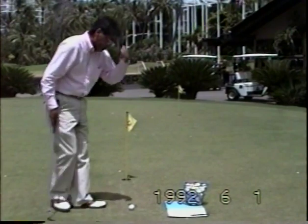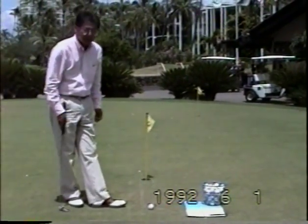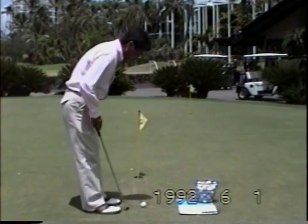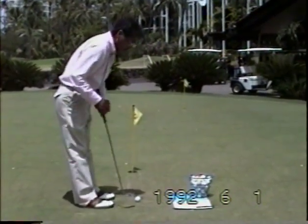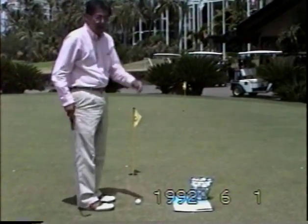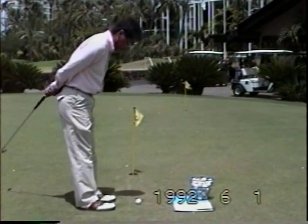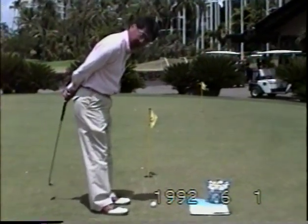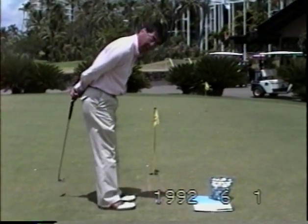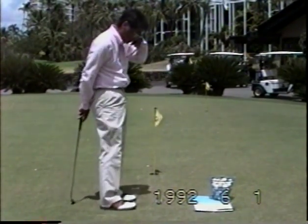Ball placement will always be on the inside of the lead foot — for right-handed golfers, that's the left foot. Both feet will be positioned at 12 o'clock. A good way to think about that is using your feet like clock hands. If your right foot is out a little bit, that would be a 1 o'clock position, and your left foot would be at 11 o'clock — but we want to keep both feet at 12.